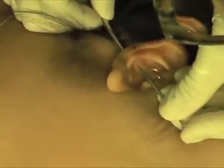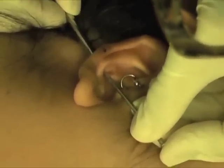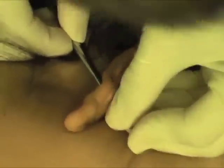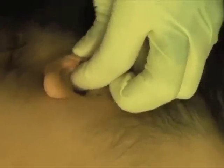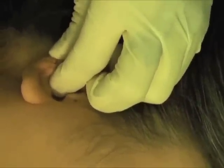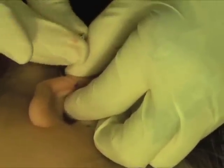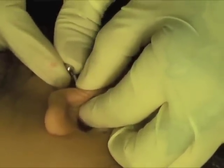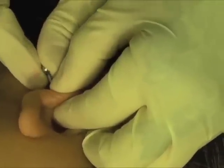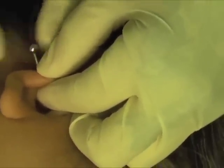Looks good. So I just want you to focus on your breathing, and give me a nice slow deep breath in, and then exhale. You're pierced — and jewelry soon. I'll put the ball on. And the ball is on. I'll make it tight, and then that's all done.